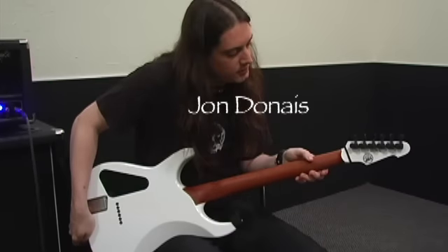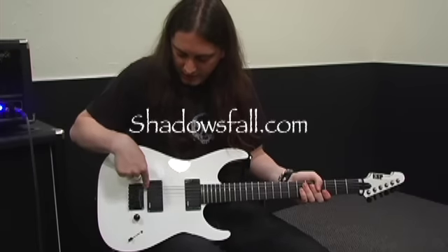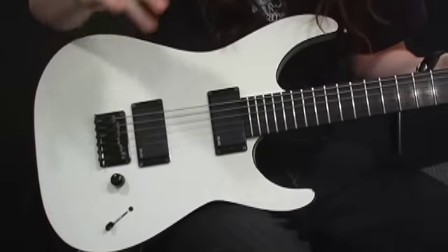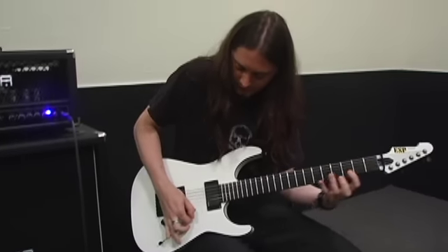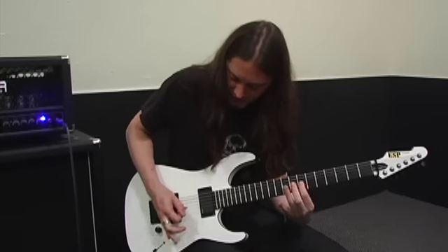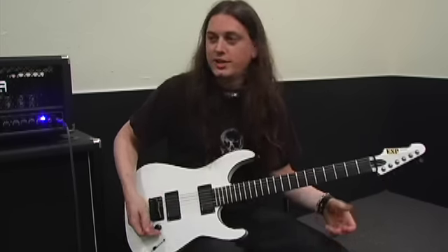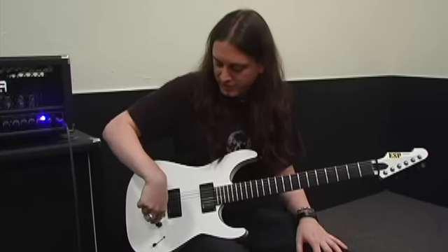We've got Sperzel locking tuners on the back. EMG 85, EMG 81. I put the knob there because anyone who plays with their fingers out like this doing fast alternate picking — a lot of guitars have the knob right there, and I'd always hit it and turn the volume down, and it became annoying, so I had them push that back.